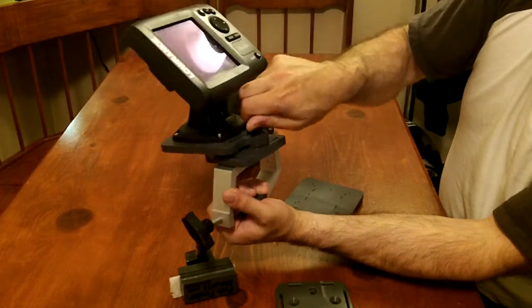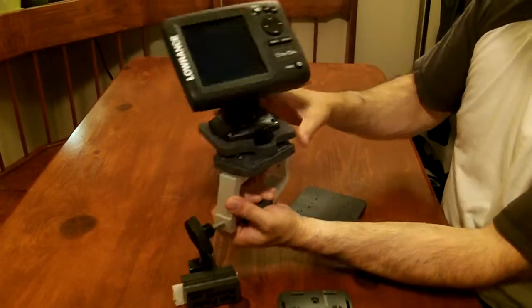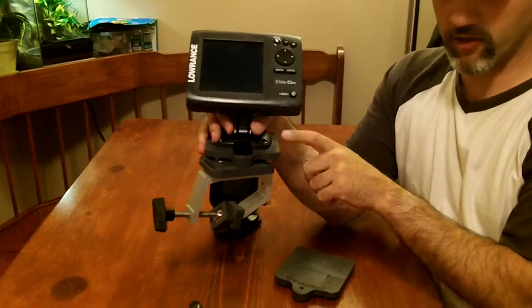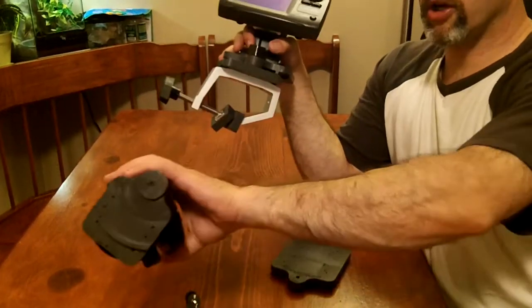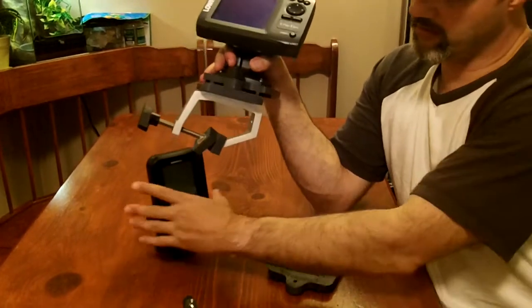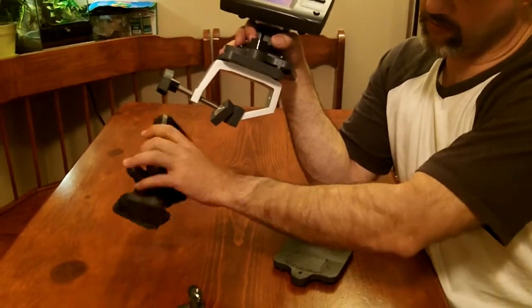We're going to have basically four models — two of them with the larger finder plate and the smaller compact finder plate. One would be a little more expensive, that's the larger finder plate, and the one with the smaller plate would be a little less.